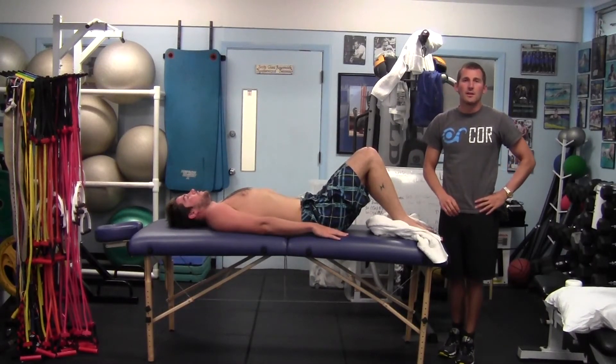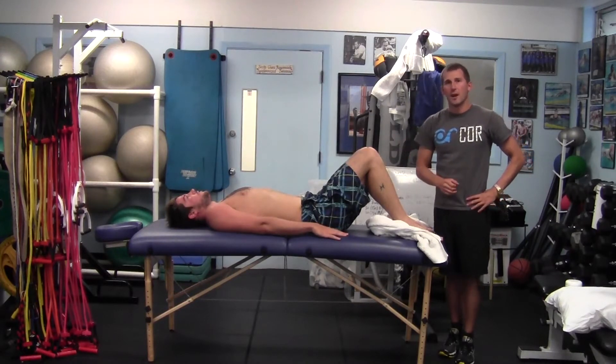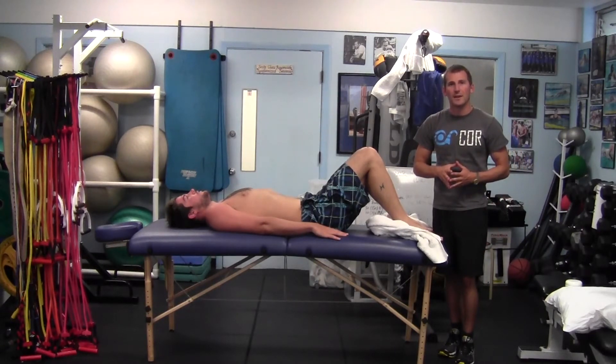Hi, my name is Dr. John Mullen, Doctor of Physical Therapy, owner of 4PT. I'm here with John Foster and what we're going to be doing is going over an anterior and posterior sagittal plane core strengthening exercise.